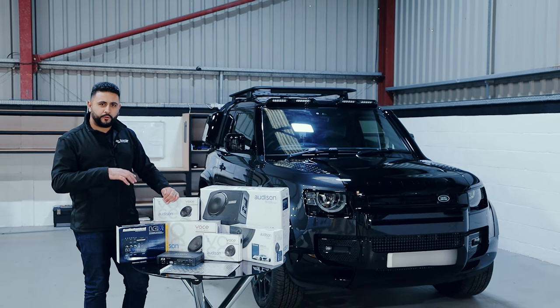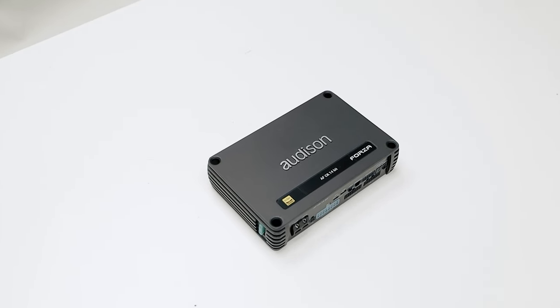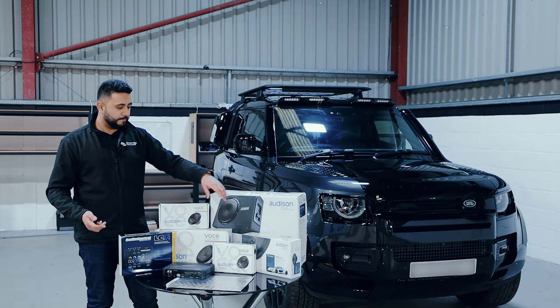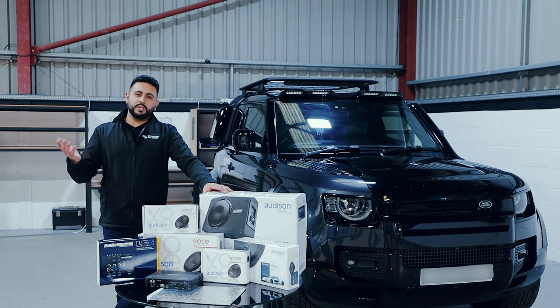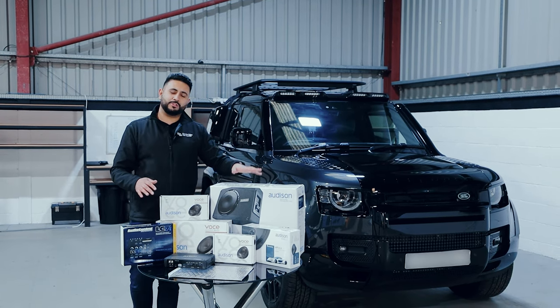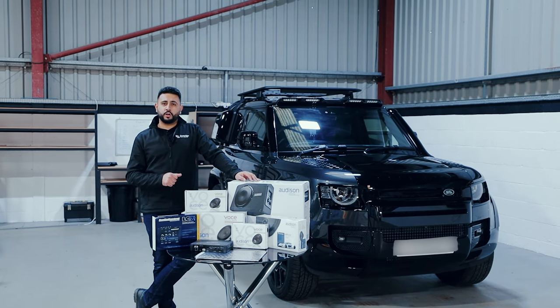You'll see a lot more later on when I show you the software, but the eight-channel amplifier is going to run the front end fully active. We're bridging on the mid-basses in the front door to give more depth further up in the front of the vehicle. Then we've got single channels going to the rears, and then the sub is active — it's got its own amplifier built into that. So in essence, it's going to be a nine-channel system: eight channels off here and then one channel off here. Hopefully that's given you a little bit of an insight into some of the spec going into the vehicle.